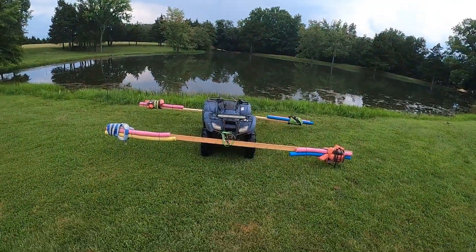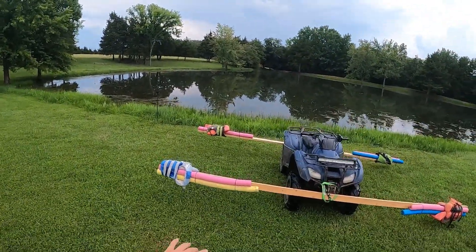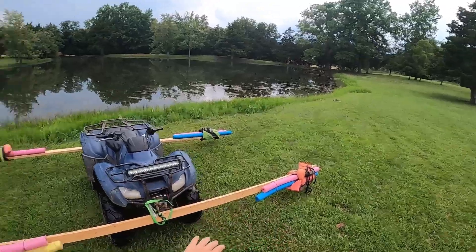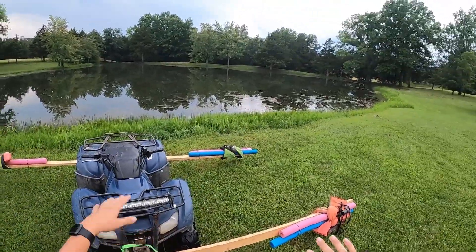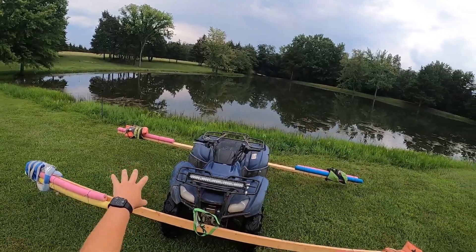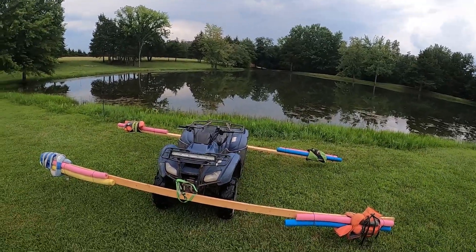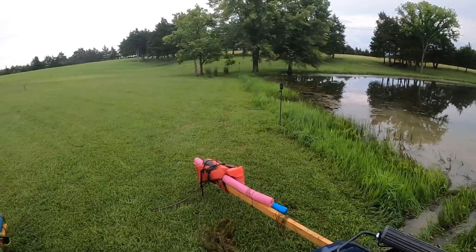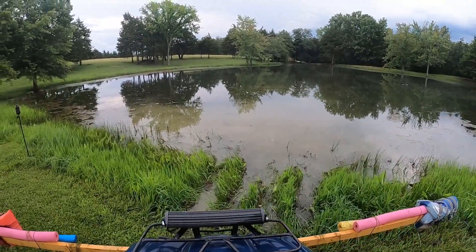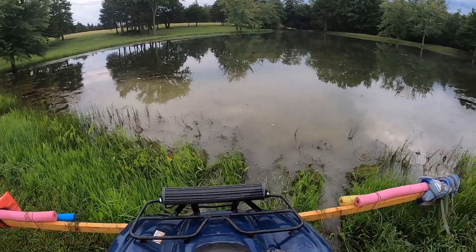We're doing it again. Look at this - we got life jackets on all corners, there's actually two on that one and two on that one, and then we got noodles - two, two, two, one. That one has double life jackets. I'm gonna first back into the pond and see if it floats, and then we'll see from there. This is a little sketchy.